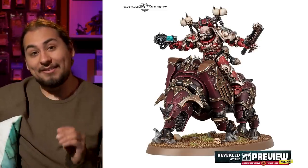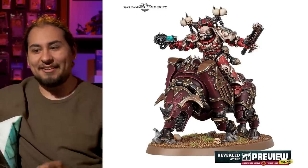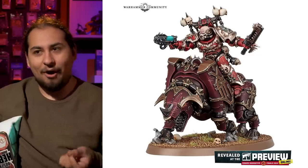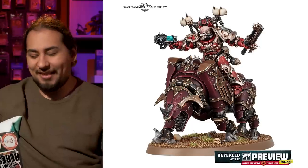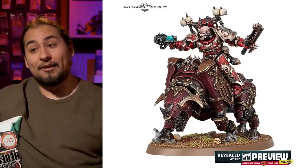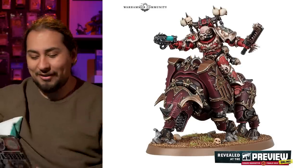Really cool to see that, and hopefully that means Slaanesh is right around the corner. I really want to see what Slaanesh gets — I feel like a lot of the Chaos Space Marine Codex offerings lean towards all the gods but don't have that something that Slaanesh has. Age of Sigmar has a lot of beautiful Slaanesh models, and I would love to see some of that brought over into 40K.